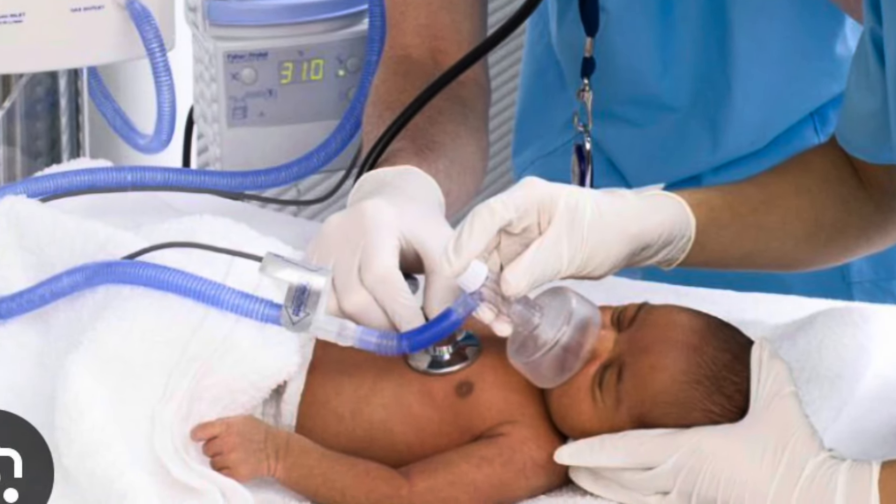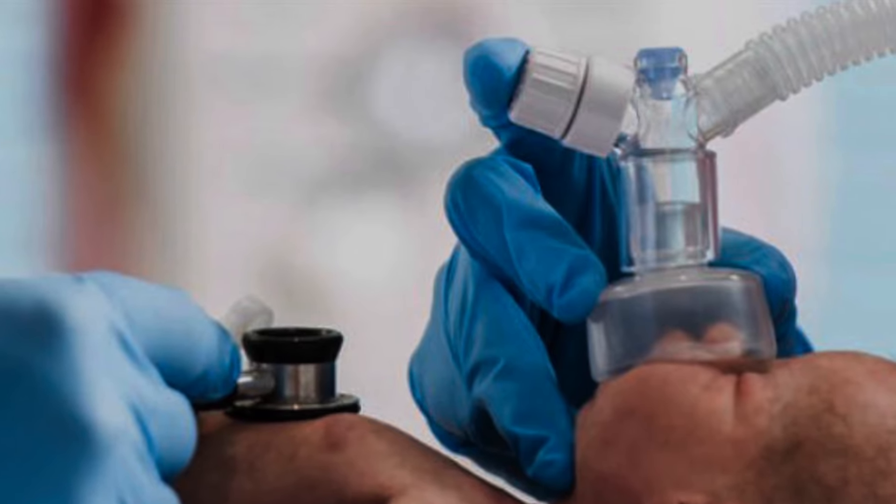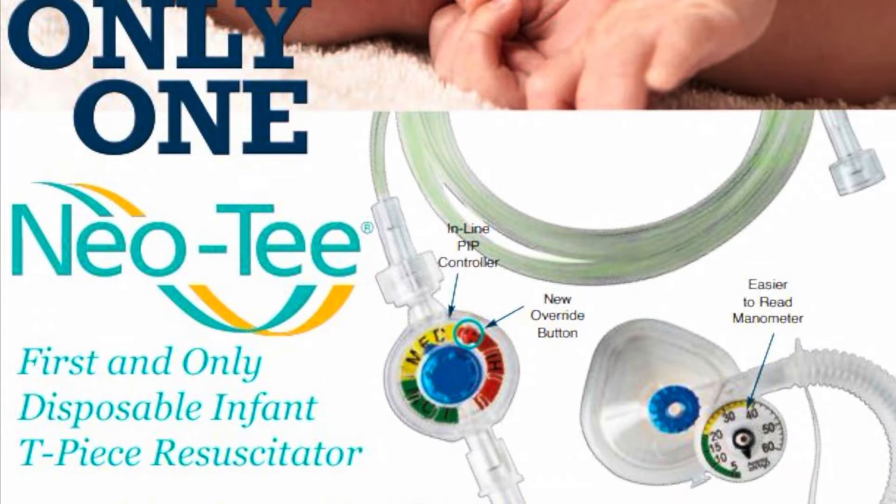T-piece resuscitators are now being recommended as best practice by the AAP for neonatal resuscitation for their ease of use, accurate and consistent peak inspiratory pressures, accurate and consistent PEEP, and less operator fatigue.